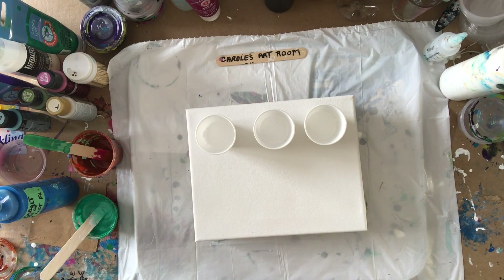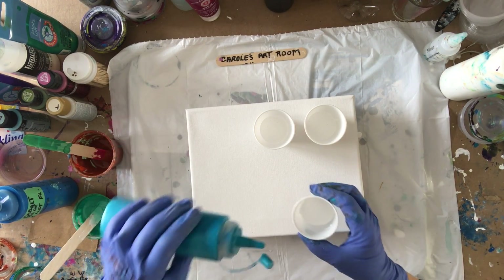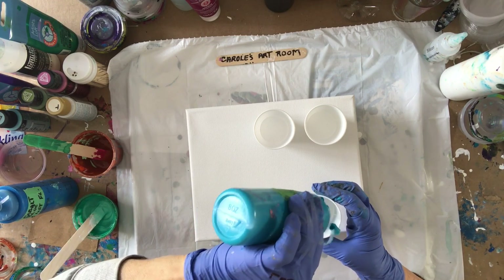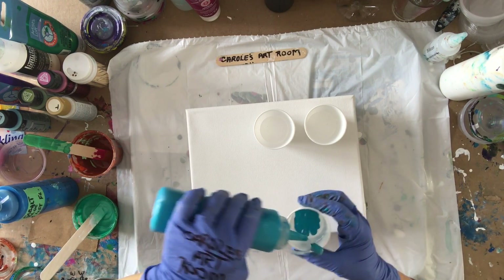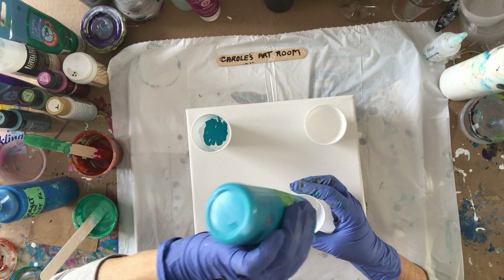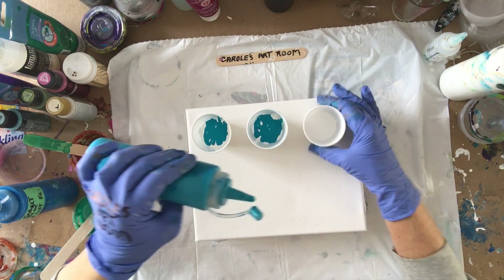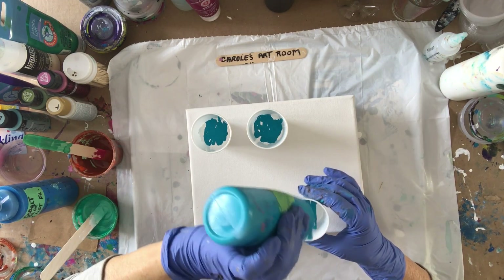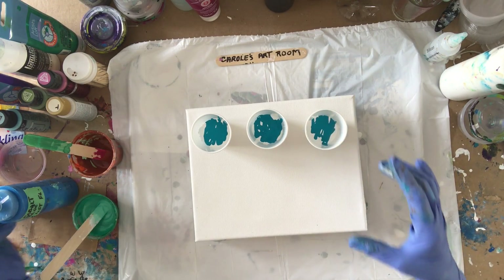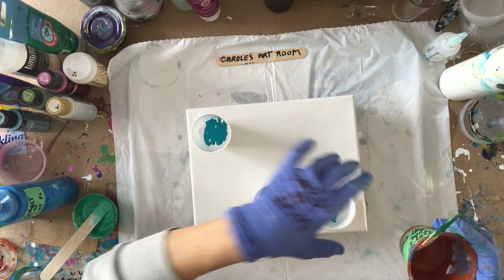I think I'll put some turquoise in next and just layer them. I'm not going to try and bury the colors in the white — it'll get mixed up when they go upside down. Just squirt it on the top; you don't have to squirt it hard or it'll go in.